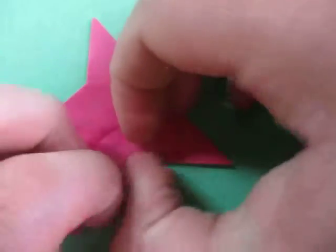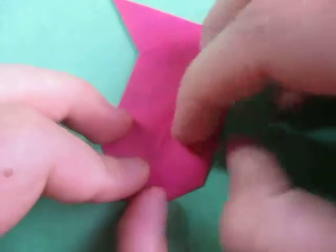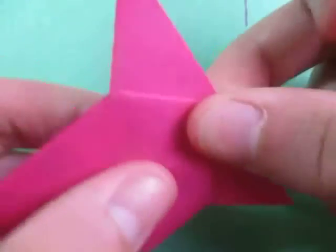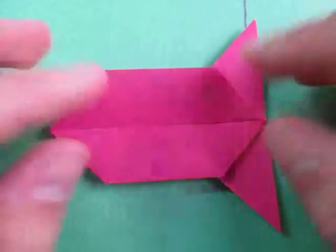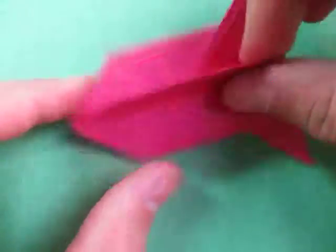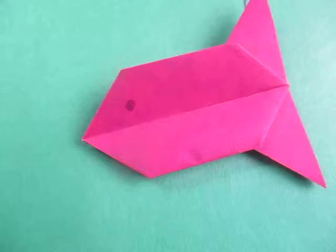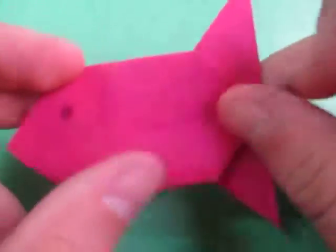Now let's crease sharply all the way around. Just make sure it's locked. And here it is — the fish! If you like, you can take a marker and draw eyeballs on it. And here it is. Yeah, that's the fish.